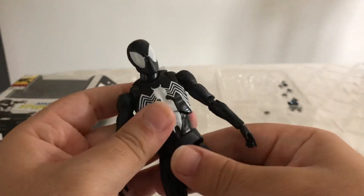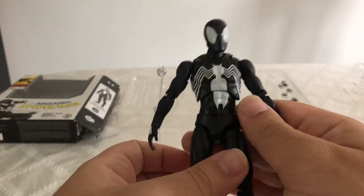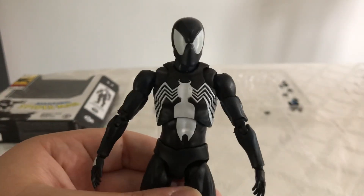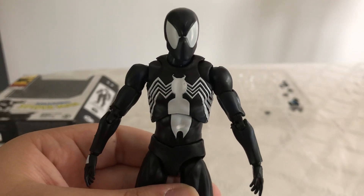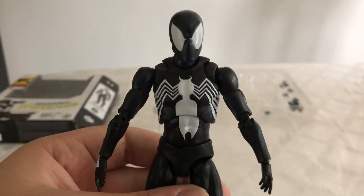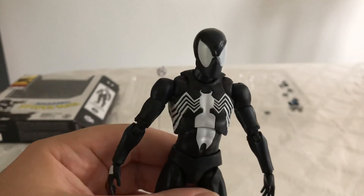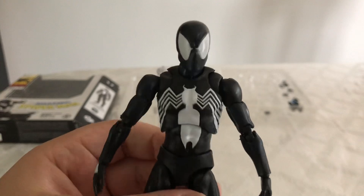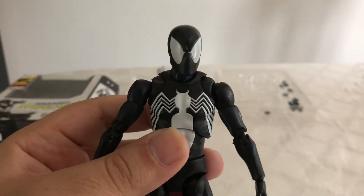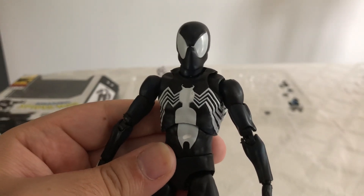He is an absolutely phenomenal figure. This has been my review of the Mafex Black Costume Spider-Man. If you like this video, please leave a like and subscribe to my YouTube channel. Once we reach a thousand subscribers, I will show off my full Spider-Man collection, so definitely stay tuned for that. Let me know in the comments what you think of this figure. Would you recommend him? Thank you guys for watching, and I'll see you on the next video review.